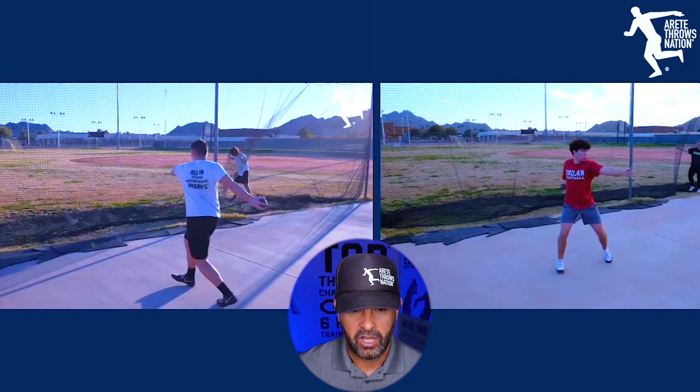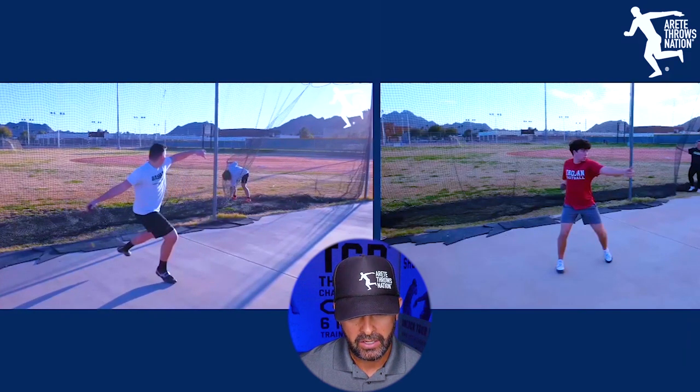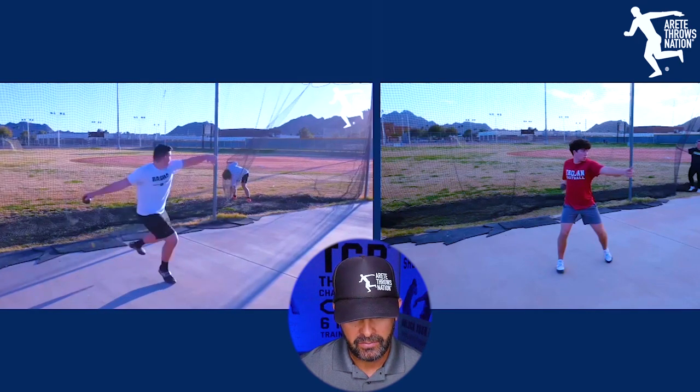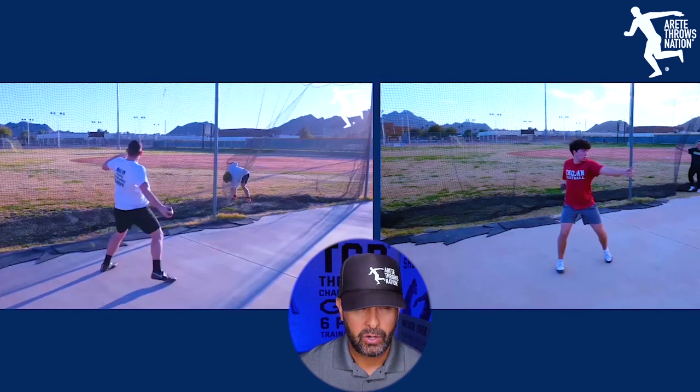One of the first things you're going to notice is watch this thrower's foot right here as it kind of stops rotating into the finish. The upper body gets ahead of the lower body. The foot is put down — watch the rotation pretty much stop. The foot has stopped right here, and now he's all upper body and he's throwing.